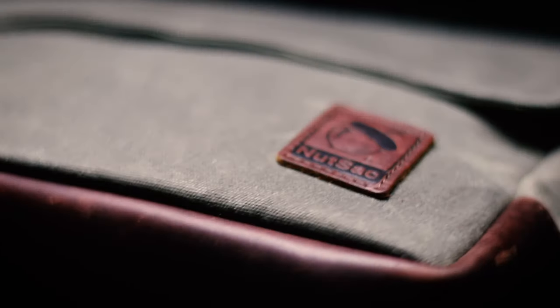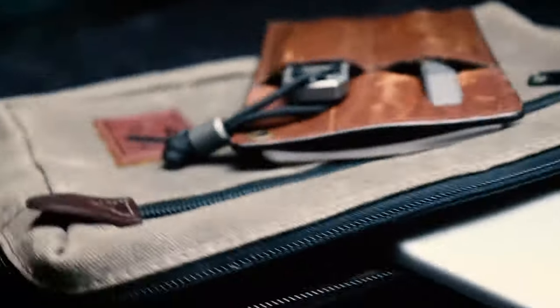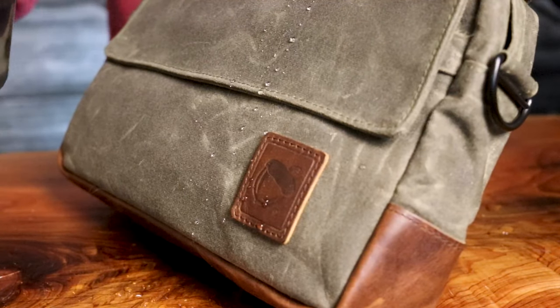It's bag maintenance and wax canvas on this one. We love wax canvas here at Nutsack — it is some truly special material. It gets its name from the wax that is embedded in the canvas fibers during the manufacturing process. The wax is an important component of the material that gives it unique characteristics, including some of its hydrophobic properties.